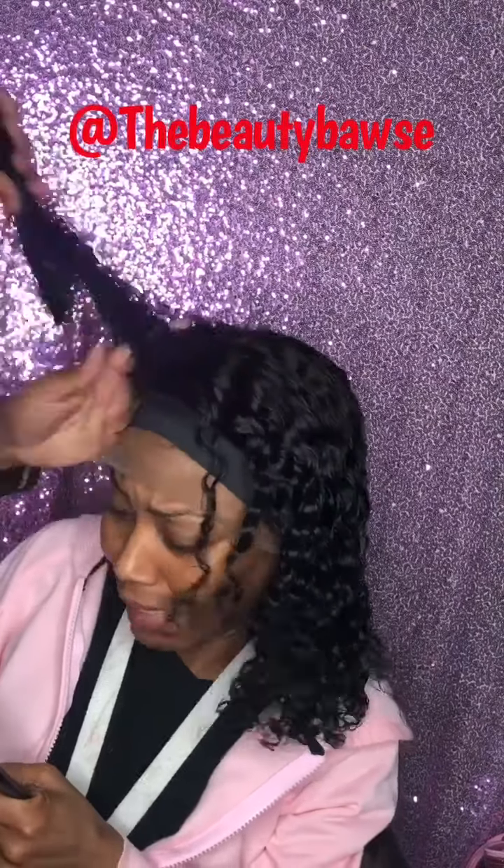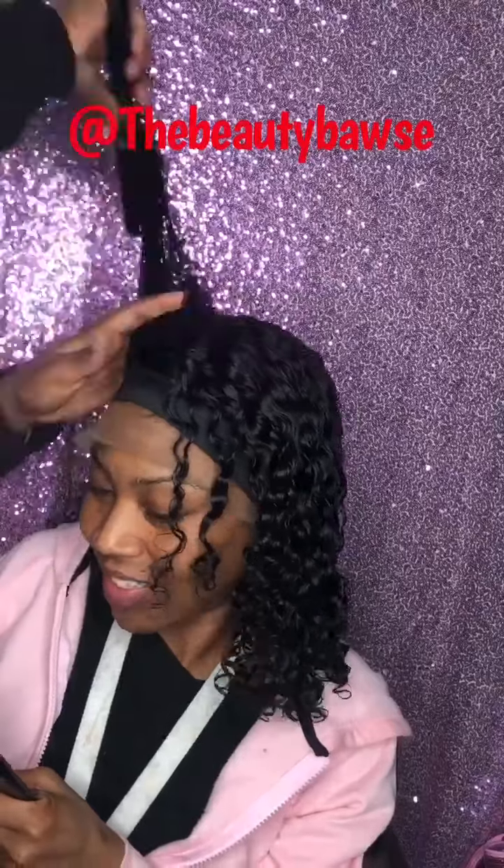The way the client would like for it to be styled — and that's just me using some water and conditioner on these beautiful curls. Y'all see how them curls is popping? I'm talking about the best hair in the world, the best affordable hair.